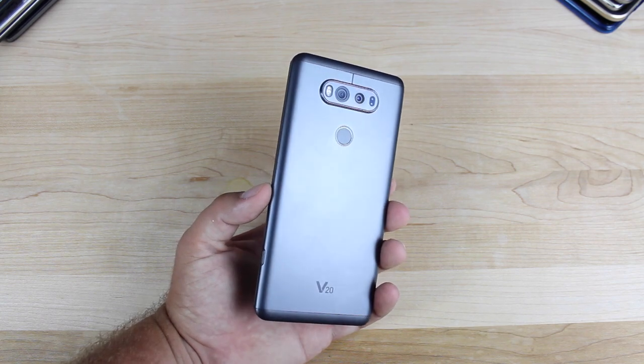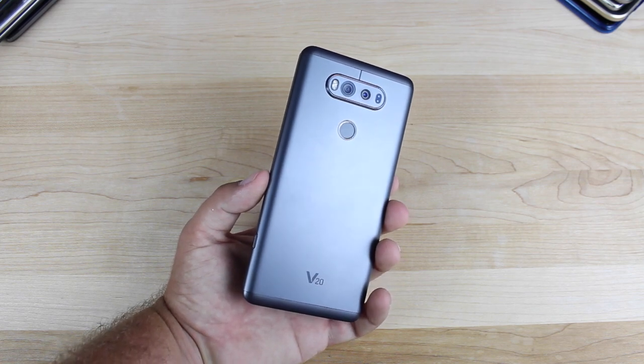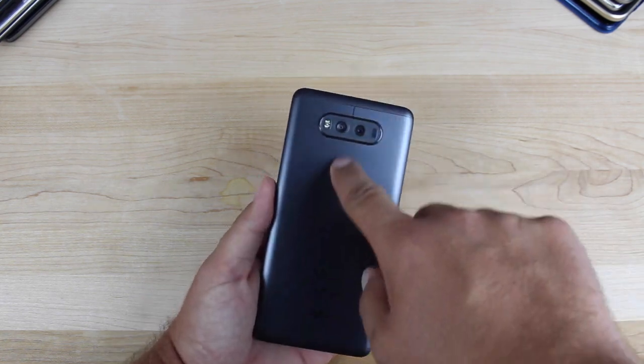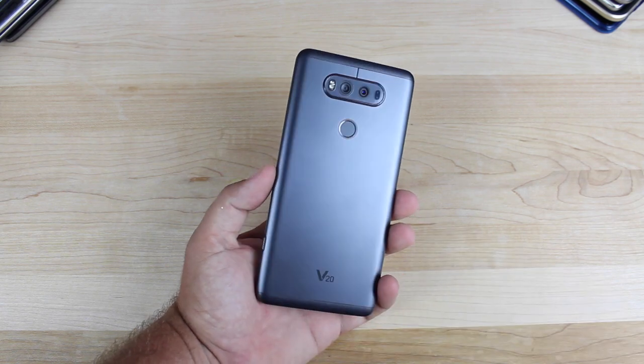LG is known for the rear-facing power button, which is something that I've loved with previous devices. I actually really wish that they had the volume rocker instead of being on the left side — I wish that it was alongside the power button. The power button also doubles as a super accurate fingerprint scanner.